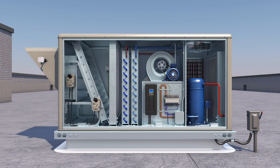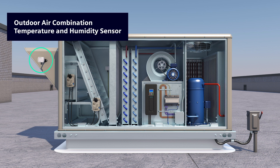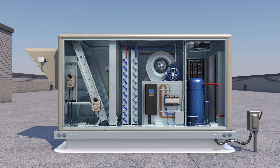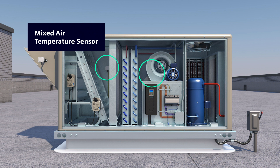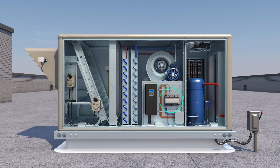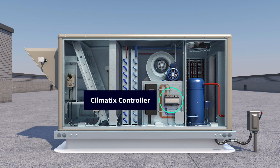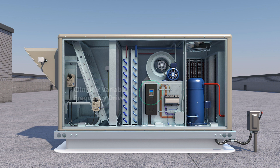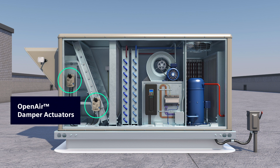Here are the mounting locations for the outdoor air combination temperature and humidity sensor and the discharge air temperature sensor. Depending on the configuration of your rooftop unit, the mixed air temperature sensor may be located in different areas. The Climatics controller is located here, and this is the location of the optional Climatics VFD. Optional open-air damper actuators will also enhance the RTU's performance and energy efficiency with the use of economization.